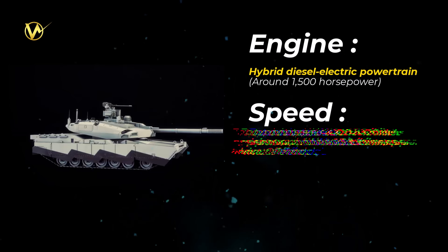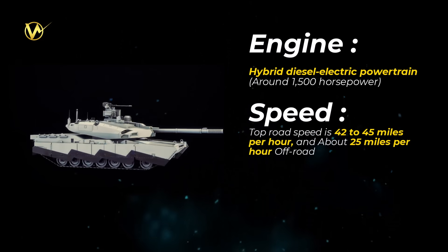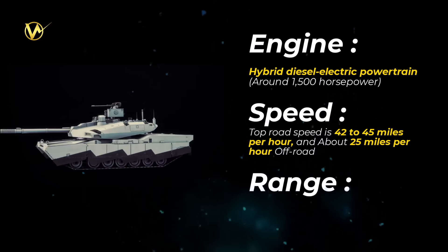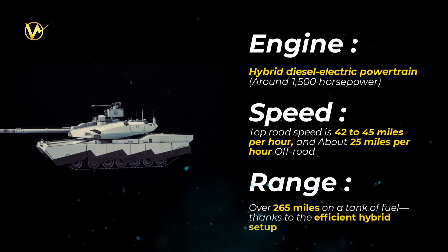Speed: top road speed of 42 to 45 miles per hour and about 25 miles per hour off-road, with a better power-to-weight ratio for quicker turns. Range: over 265 miles on a tank of fuel, thanks to the efficient hybrid setup.